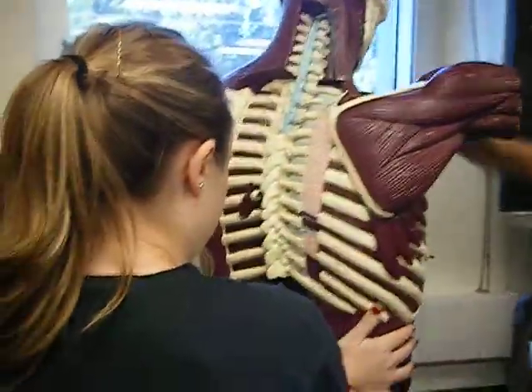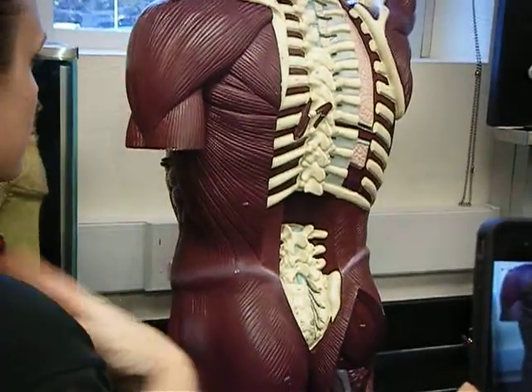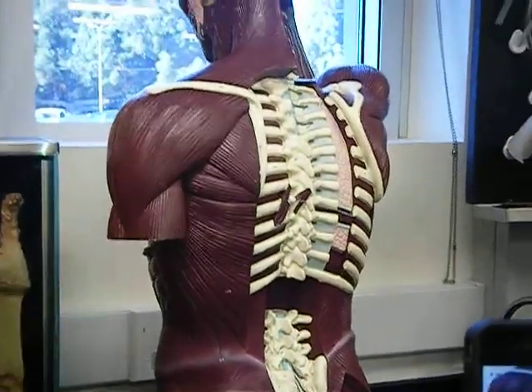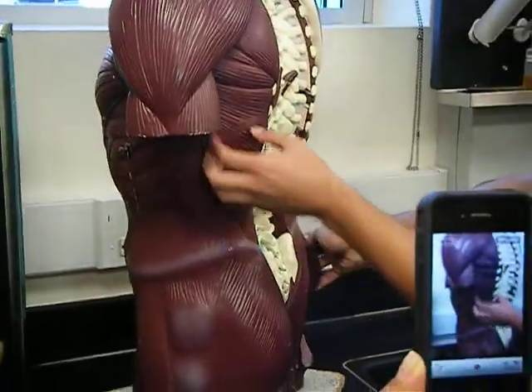Latissimus dorsi. It's just the big one. This is actually — well, this is deltoid. So all this is latissimus dorsi? Latissimus dorsi is like the biggest muscle on your body pretty much.